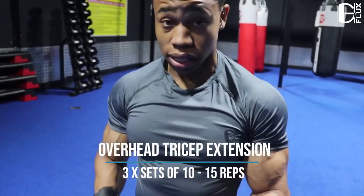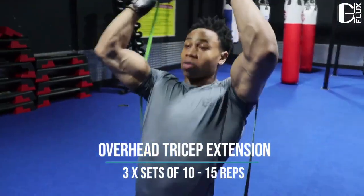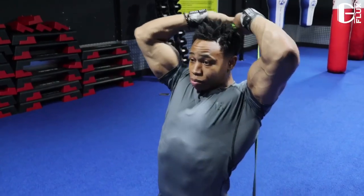Now for the first one we're gonna do three sets of 15 on triceps. We're gonna do an overhead tricep extension to really make sure that we are engaging our triceps. Let's go.